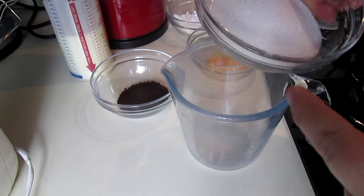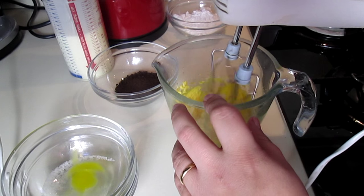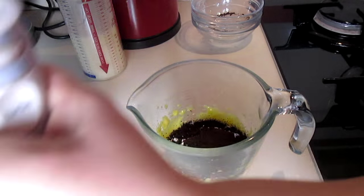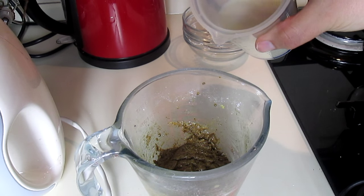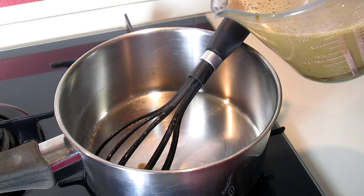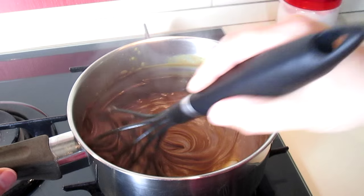To make the coffee frosting I'm going to mix the sugar and the yolks. Then I'm going to add some starch and coffee granules, then pour some warm milk. Then I'm putting everything in a saucepan at a low heat and keep mixing for a couple of minutes until it is more dense.